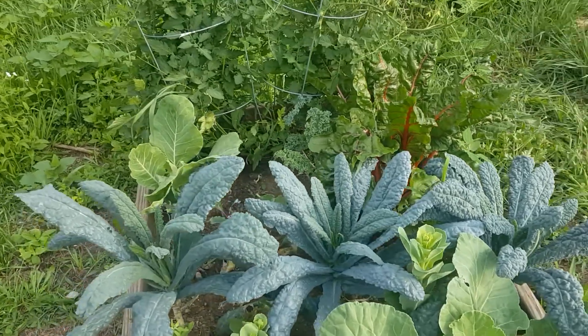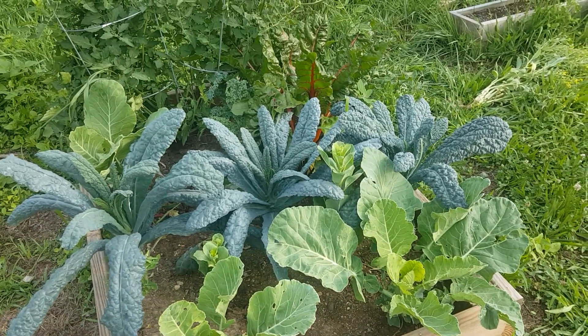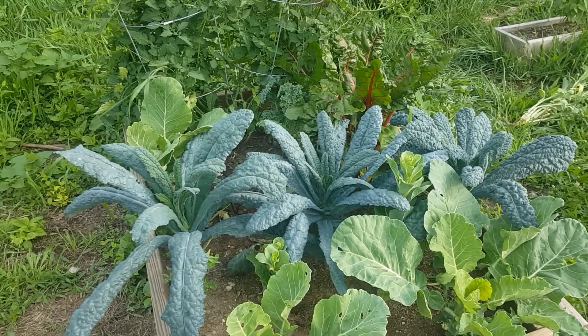Peace everybody, this is Jovian from the Original American Foundation. I told you all I was going to do a video on the community garden — this is it. I did a little bit of cleaning up on this bad boy.